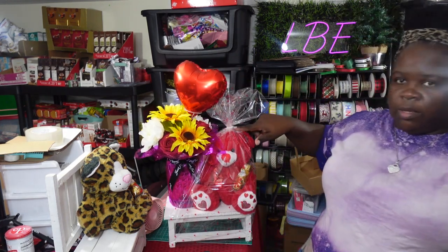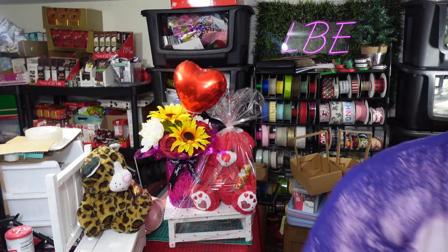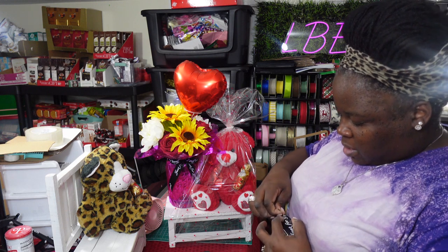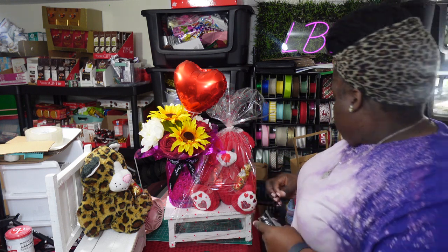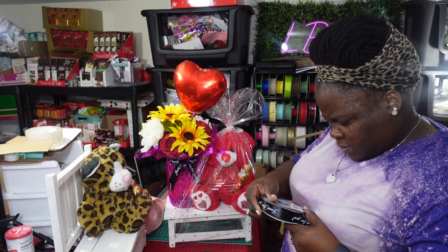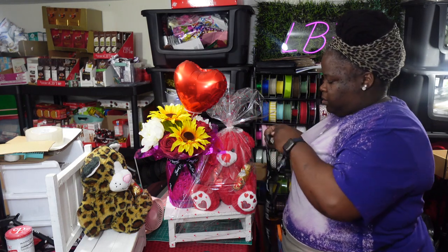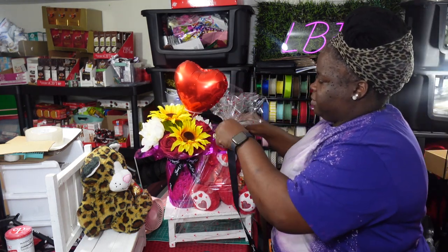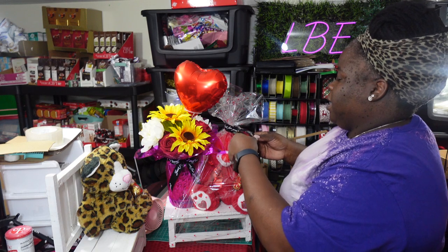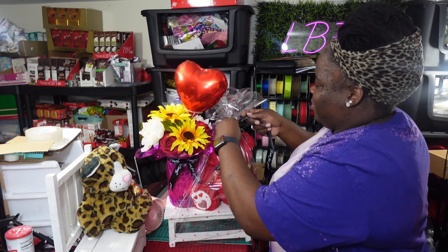Then I'll put a bow on here, probably using the same ribbon I used on this one — the 'Just For You' ribbon. For those new to my channel, this ribbon comes from Amazon; just type in 'Just For You' ribbon and you'll find it. It comes in 50 yards, which is the same amount you get from the ribbon at Sam's. I can't remember the exact price but I know it's pretty cheap — I'll put the link in the description.